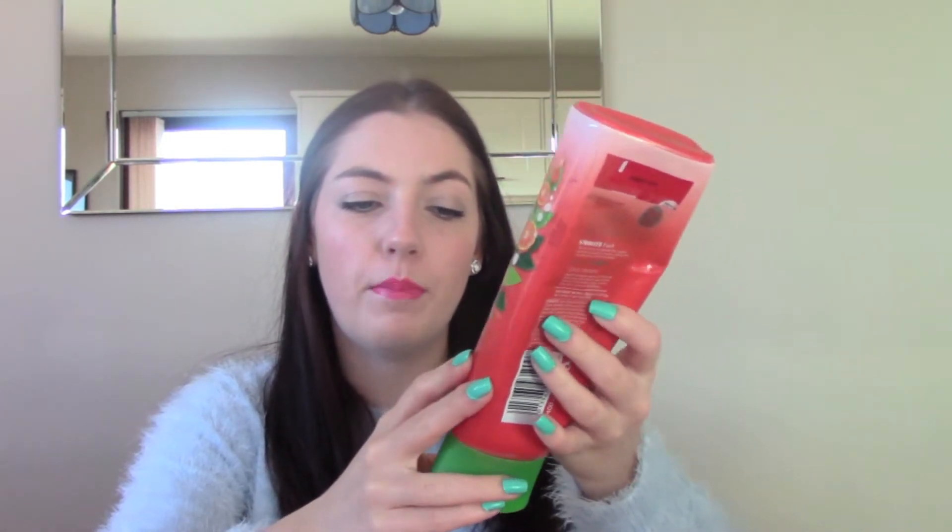Another Herbal Essences one — this is the Smooth and Soft Conditioner with Mandarin and Pearl Extracts, part of their 40 years range. I like the purple one better; they've got a couple of conditioners out for their 40th birthday, and I love the purple version. This one was good as well but I just prefer the purple one. I would definitely repurchase the purple one, and if they didn't have it I would repurchase this one because I just love Herbal Essences.